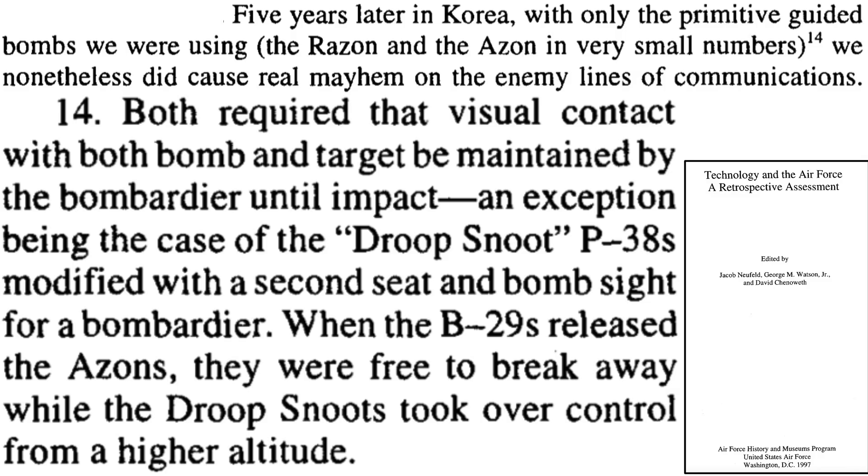Droop Snoots also had a role during the Korean War, as described in a 1997 Air Force History Program document titled Technology in the Air Force: A Retrospective Assessment. The Air Force attacked targets with primitive guided bombs like Razon and Azon. These bombs were steered toward the target by the bombardier. Once a B-29 dropped an Azon bomb, it exited the area and the P-38 Droop Snoot's bombardier manually guided the bomb to the target.